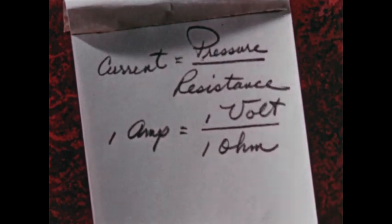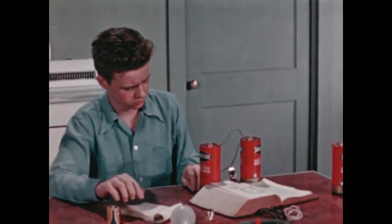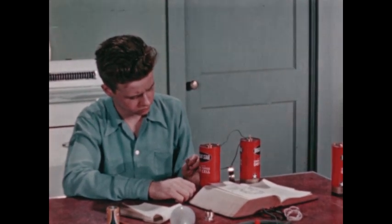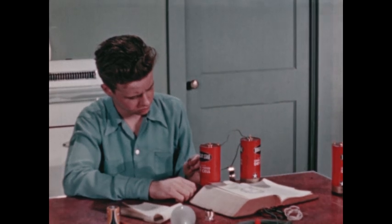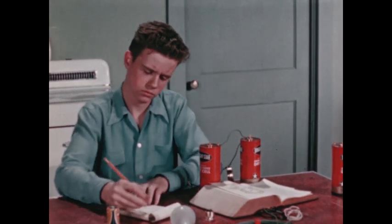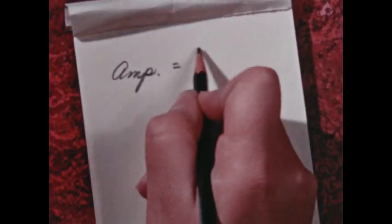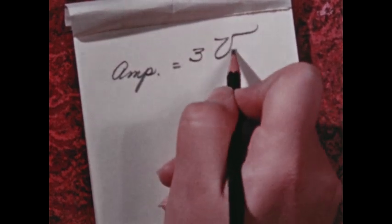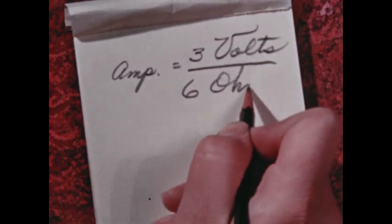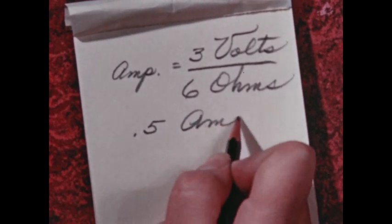That's neat. Now I can figure all sorts of current flows. So that flashlight bulb has a resistance of about six ohms. With two cells just now, how much current flowed through it? Let's see — the current in amperes. We said two cells have three volts of pressure, but there's resistance: six ohms. The current is five-tenths of an ampere.